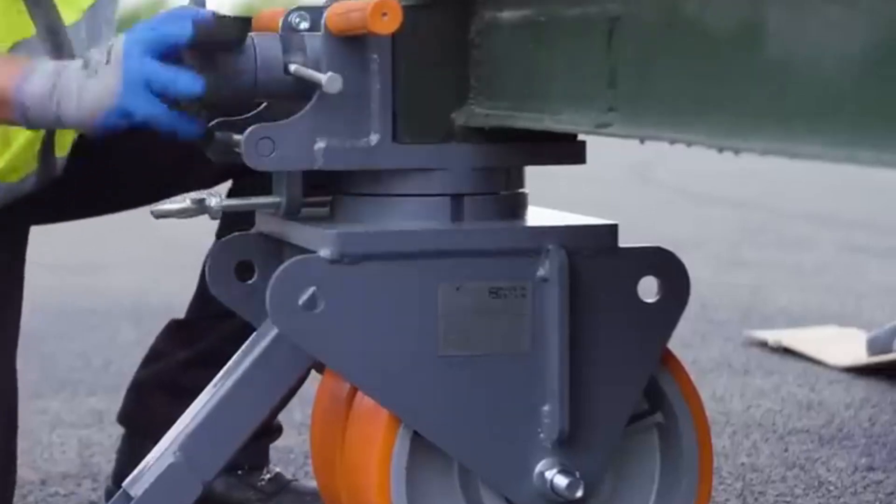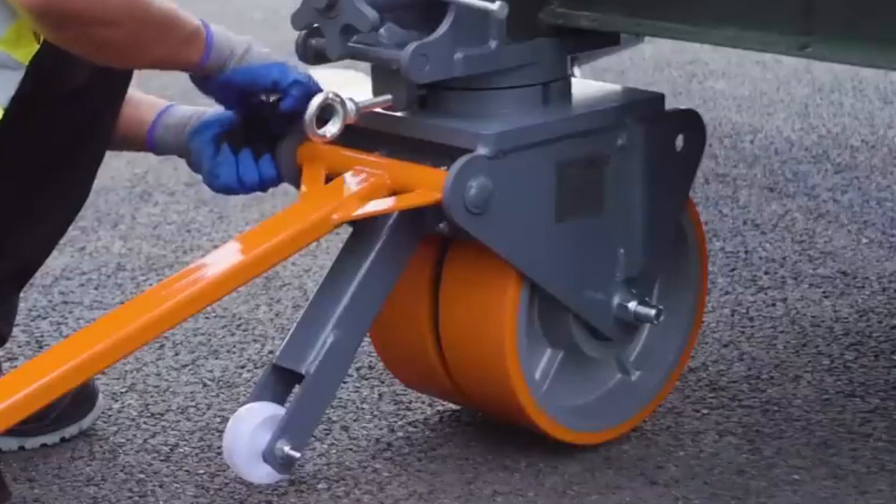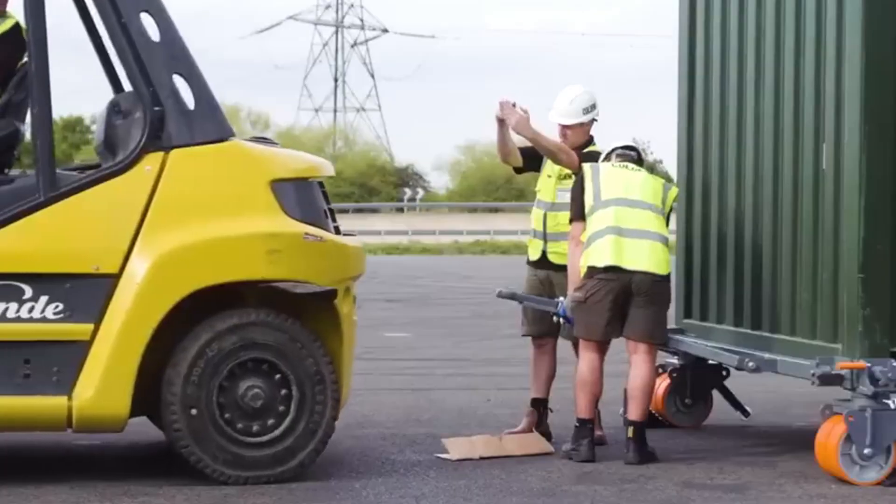The company mentions that they are operating their production facilities 24/7 to meet the high demand for their heavy-duty casters.